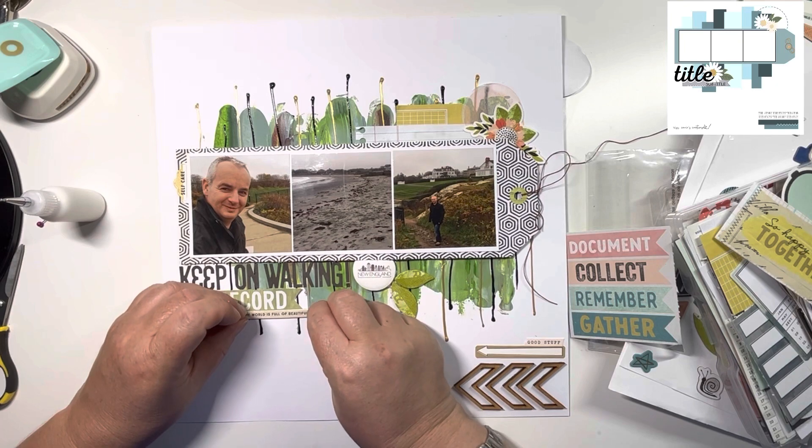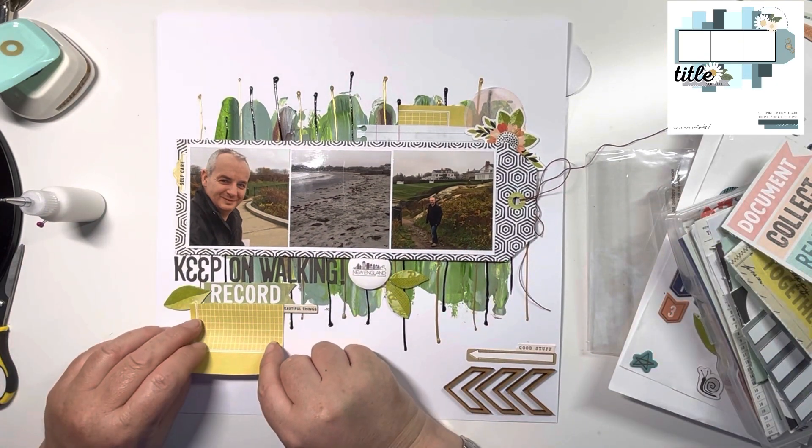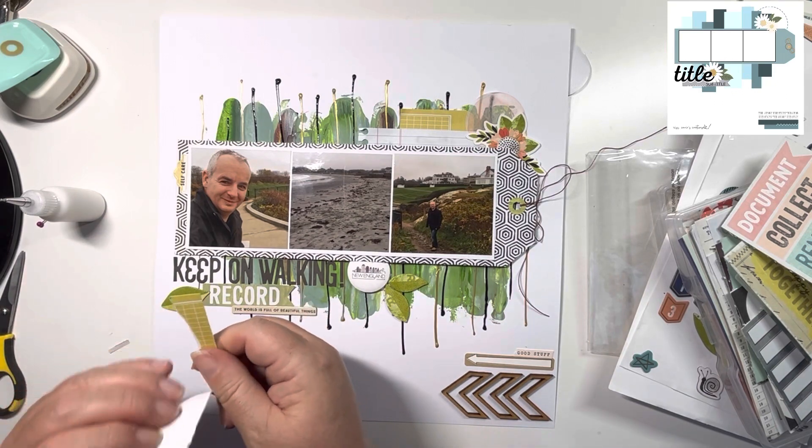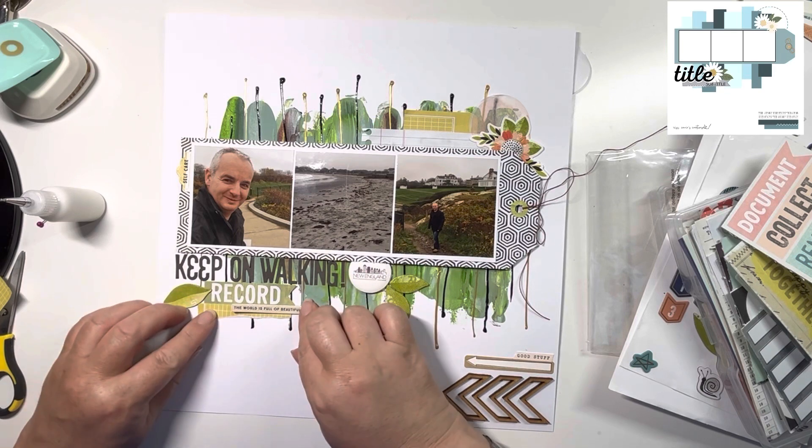And this is what it is — it's this yellow paper. I just tear a thin strip off, and that just finishes that off nicely down there. I'm just hiding some of the edges so that it all looks cohesive with that leaf.